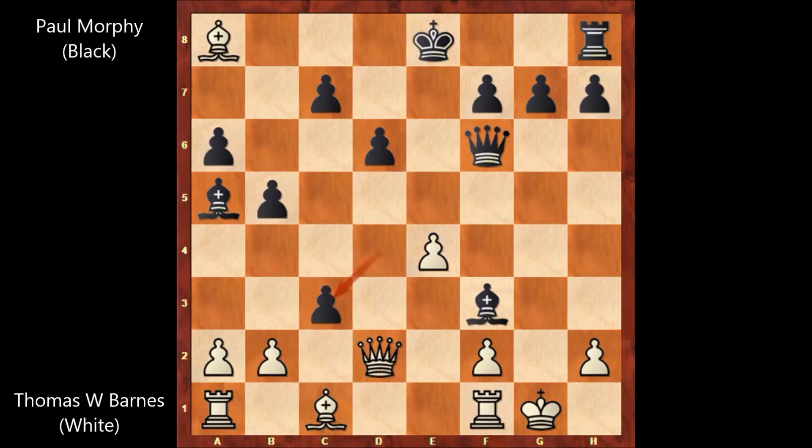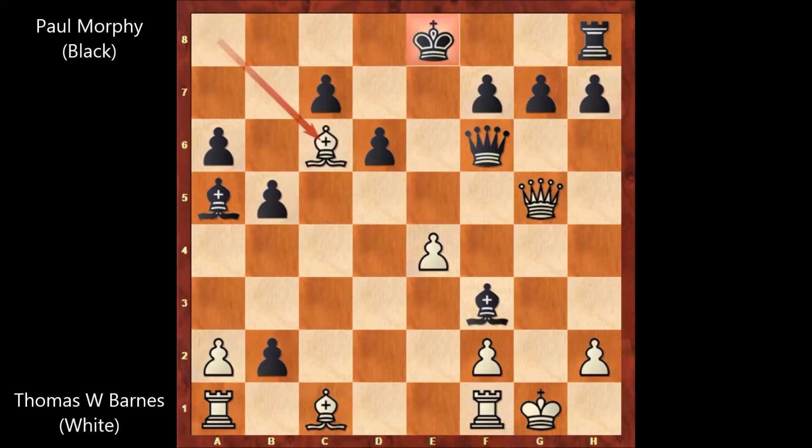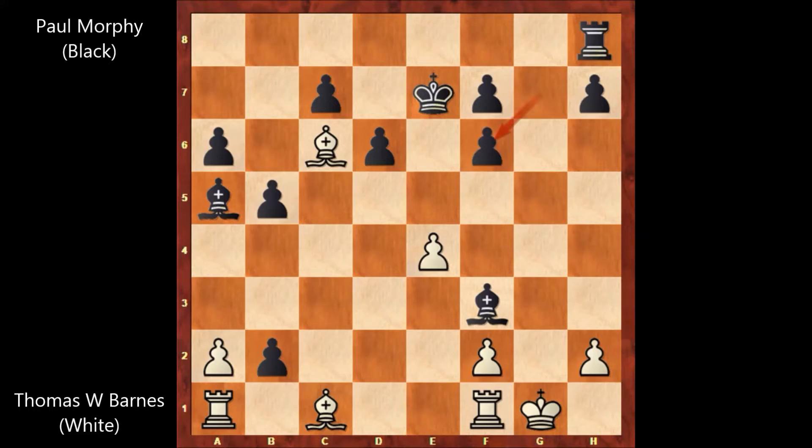Paul Morphy played d takes on c3, queen to g5. Paul Morphy captures another pawn — c takes on b2. Bishop to c6, check, king to e7, and then capturing the queen. g takes on f6, bishop to f4 by Thomas Wilson Barnes. If bishop takes pawn, we have rook to g8, and this is checkmate on the spot — checkmate in one move. That's why Thomas Wilson Barnes desperately played bishop to f4.